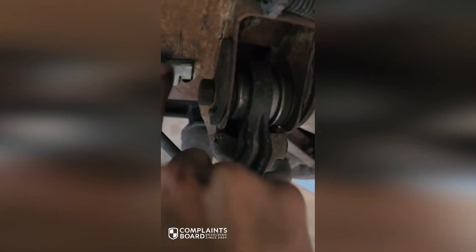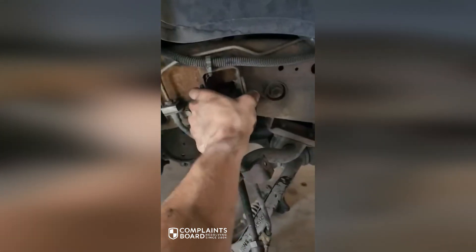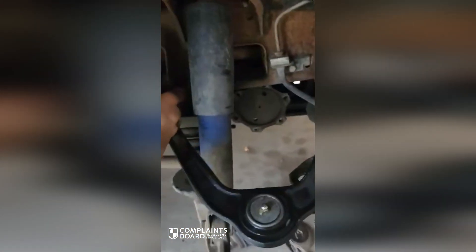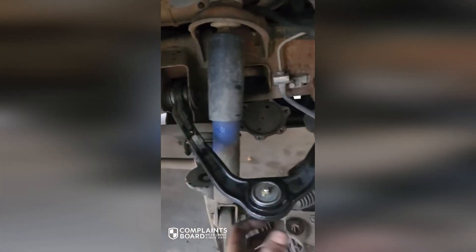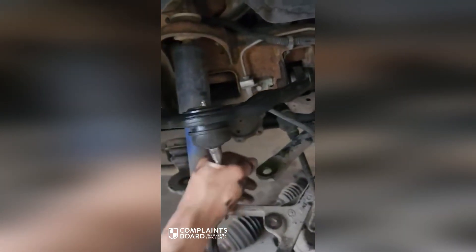I can flex this nut back and forth — I don't know if you can see that, but you can see the gap there. This isn't sunken. I can move these pins. I would be taking this back to whatever shop put these on and making them buy you tires, because this is what caused all your tire wear.